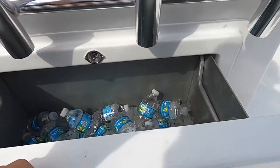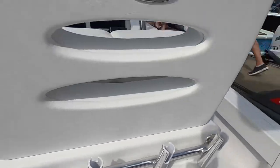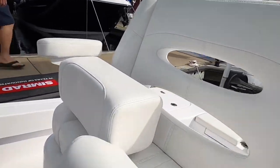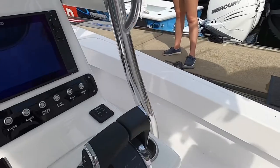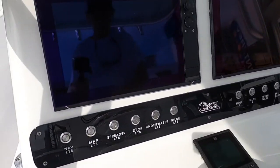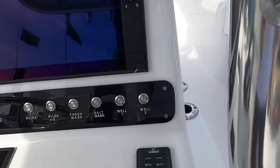They got a cooler right here, that's really cool. Got a massive bench seat right here, fold-down seats. Mercury controls, twin Simrad units. And you don't have switches — you've got buttons right here, trim tabs.